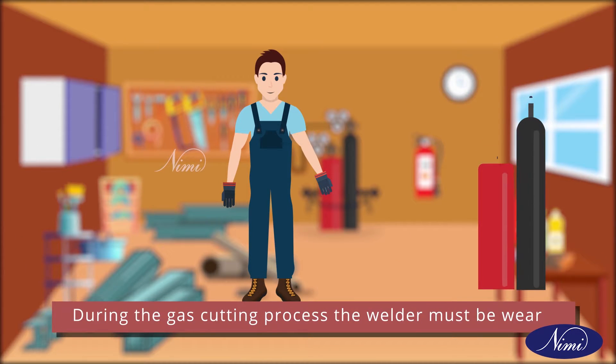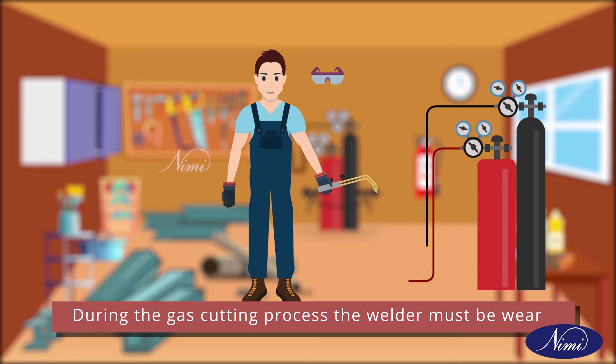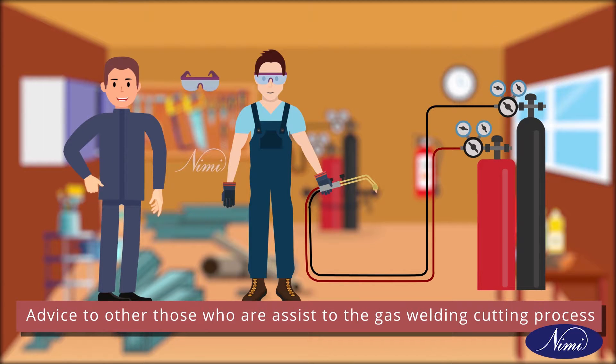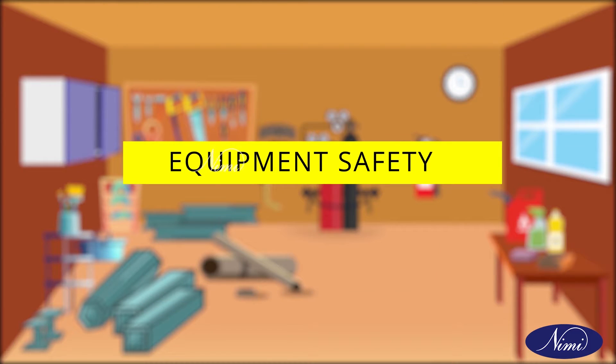During the gas cutting process, the welder must wear goggles with filter glass to protect his eyes, and advise others who assist in the gas welding and cutting process. Next one is equipment safety.